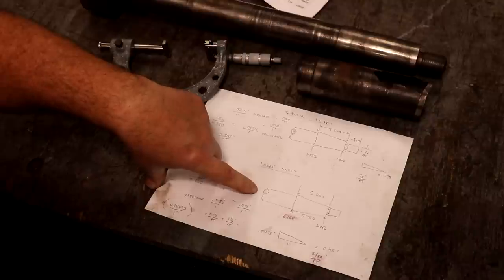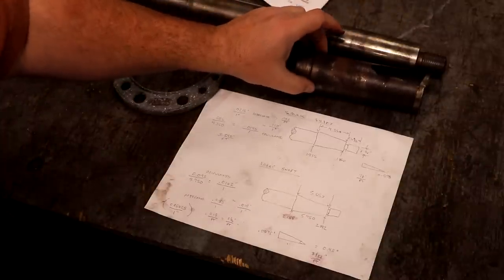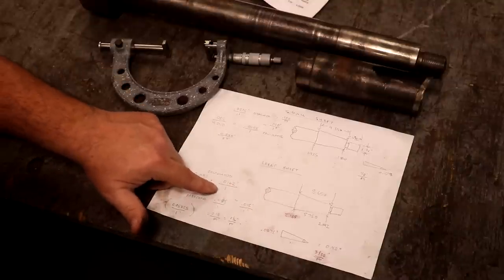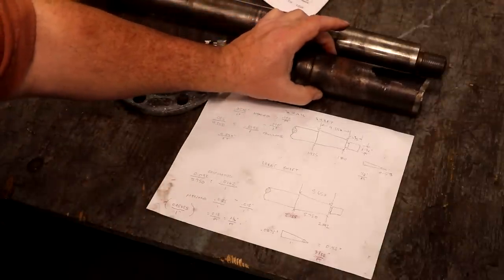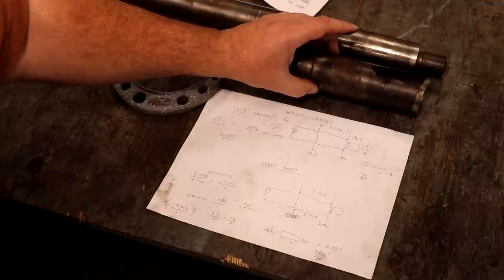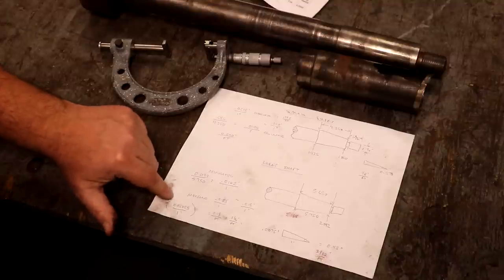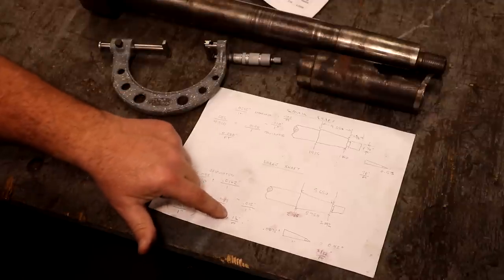We did the same thing on the large shaft down here. Instead of measuring the shaft itself — which was pressed out of the hub and possibly deformed — I actually measured the dimensions inside the hub and calculated it out. This one came out to 0.0162 inches per inch. I also checked inside the bottom using the micrometer and got almost the exact same number. From this I was able to determine that this taper is three-sixteenths of an inch per foot — a different taper than the top one.